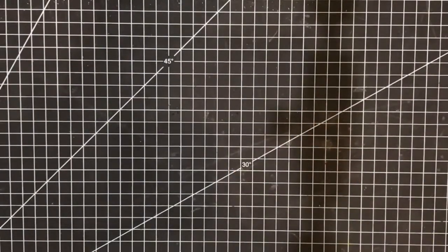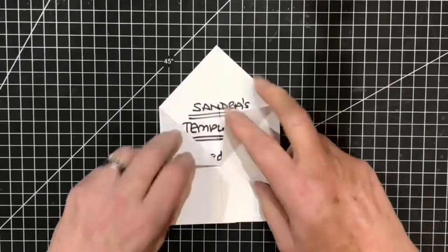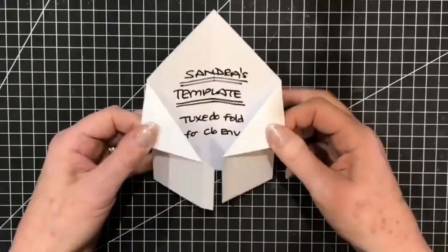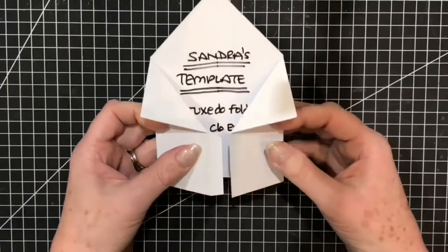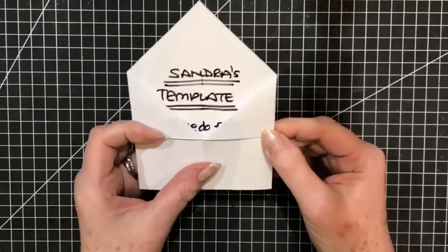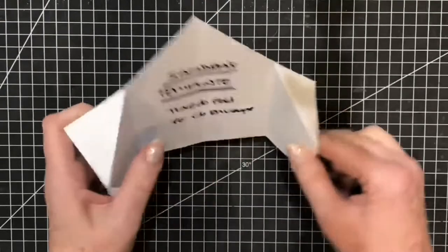I always recommend when you're trying something for the first time that you create yourself a template so you can make one up in rough so you know how it's going to work. Here's one that I created earlier — the seam will unusually be at the front, your adhesive will go on there, and that will be your tuxedo fold card. So I know what it's going to look like, and now I'm going to give you the measurements.